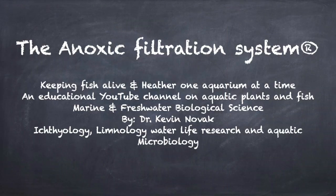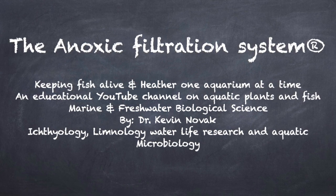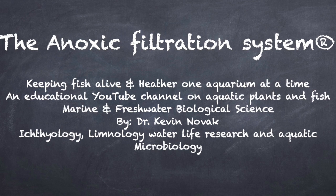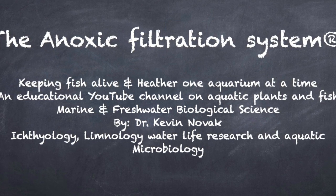Anyhow, I did want to show you that. Leave a comment below on what you think about the TDS and what's going on with all these different aquariums — why maybe the betta bowl is so high. Is it maybe the sand? Could that be breaking down and making the TDS go to 600? Could be a possibility — I don't know, I haven't tested it. Anyhow, until next time, this is Dr. Novak. Thank you for watching and don't forget to subscribe. We'll see you next time.